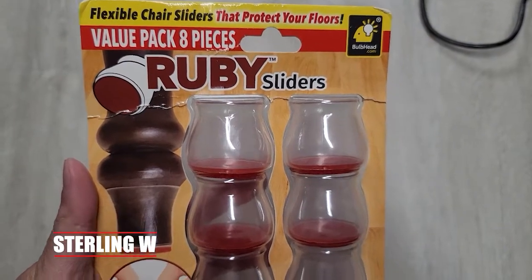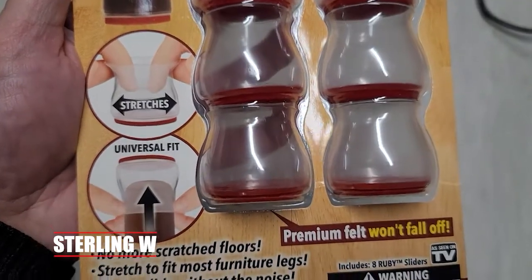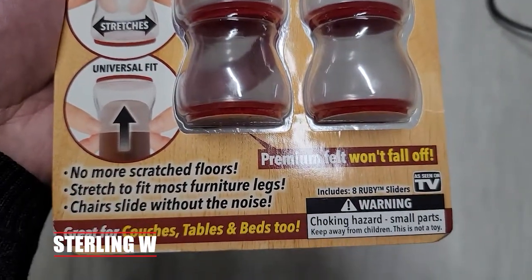Hey guys, it's SnowdenW. I got myself these ruby sliders because I just got myself some new flooring. I don't want my table, chairs, or even desks to actually scratch the new flooring. So I got these sliders.